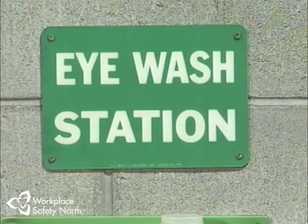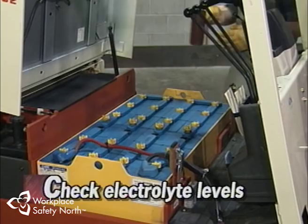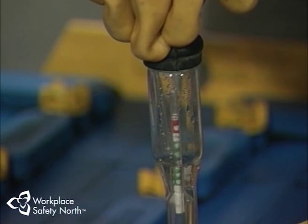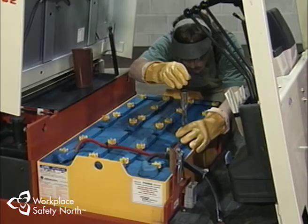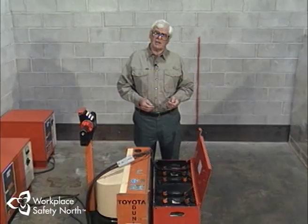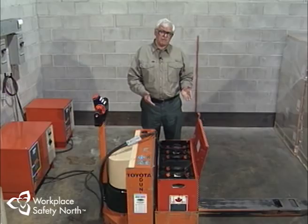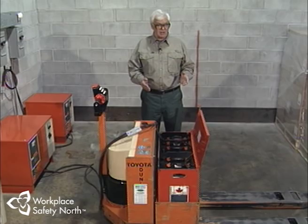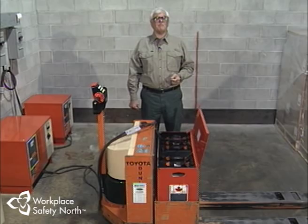Hydrometer readings should be taken regularly to test the efficiency of the battery cells. The hydrometer reads the specific gravity of the acid-water solution and indicates if the electrical system in the battery is balanced. There's one more important safety precaution when it comes to batteries: proper ventilation. As batteries charge, the chemical reaction in the electrolyte creates a mixture of oxygen and explosive hydrogen gas. If the buildup of hydrogen exceeds 4% and a spark or lit cigarette is introduced, you've got a life-threatening situation. All battery charging areas must be properly ventilated, and cutting, burning, or cigarette smoking must never be permitted in or around charging areas — that's not only common sense, that's the law.